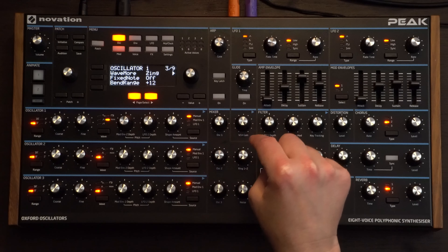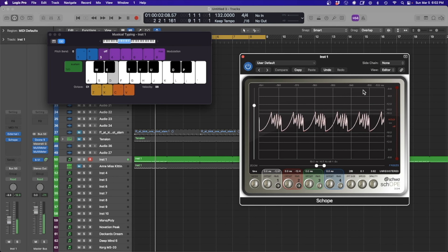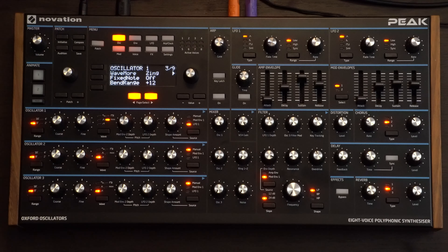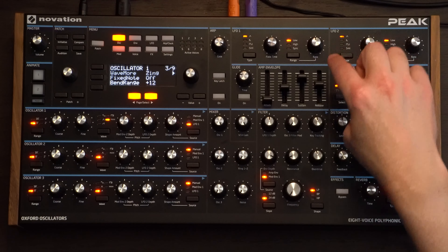That's a pretty good sound on its own, but I found doing one thing will help give us more movement and bring the patch more alive. This is definitely something you can do on Serum and stuff like that. I went to shape amount — I think that might be like wavetable position on Serum. You can hear it's got that sort of wavetable-y sound. But we're only going to go a little bit and then we're going to choose LFO 1 to do that modulation for us.